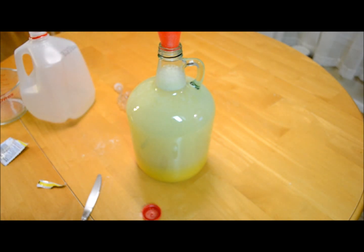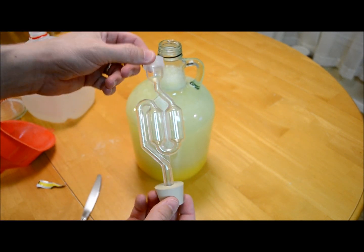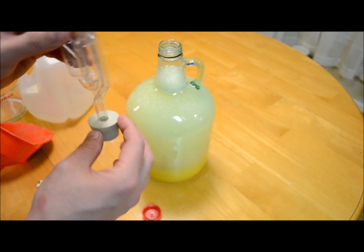I like to leave a little room at the neck to give room to bubble up. Then you take your regular brewers supply store airlock with a size six and a half stopper.